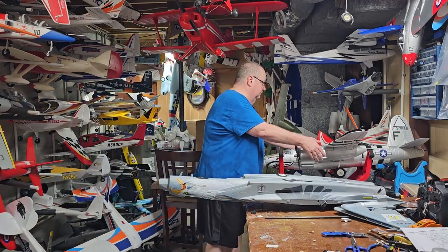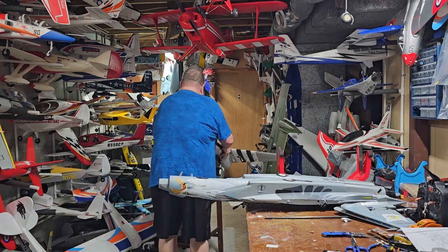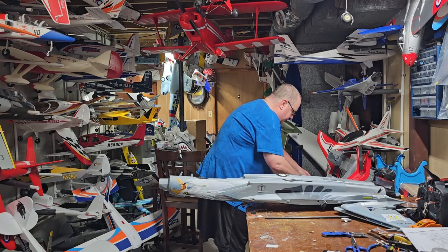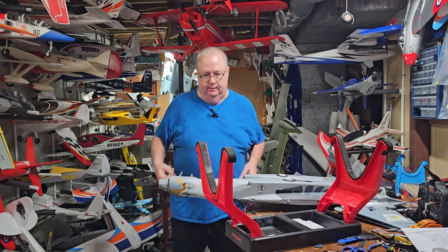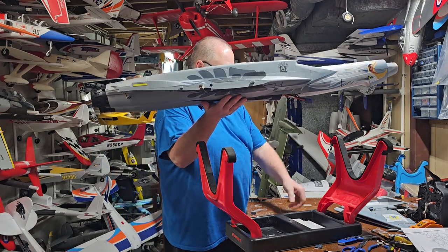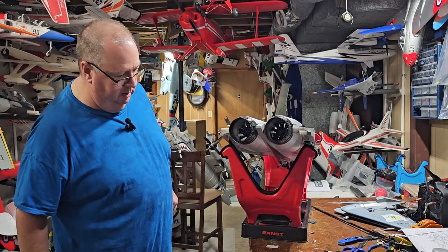Now I'm going to move this B-26 because I want this plane to stand here. This is an Ernst plane stand — it's configurable in any way. I got it from Bitco Hobby. Great plane stand. We're going to start with putting the control surfaces on for the tail. Remember I said this glues on, so we're going to start with the elevators.